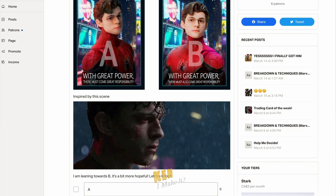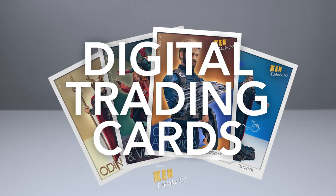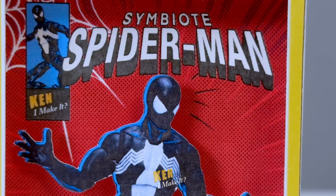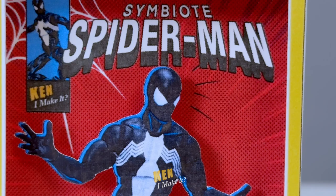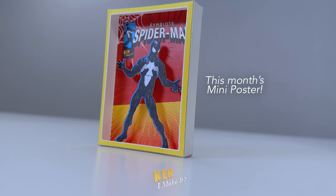You can now support me on Patreon. I post quite regularly there - from behind the scenes updates, to sneak peeks, to video breakdowns. Top tier members will receive a DIY 3D mini poster every month. These mini posters look great by themselves, but even cooler next to other mini posters. I love making things, and this is my way to thank my supporters. The link to my Patreon is in the description box down below.